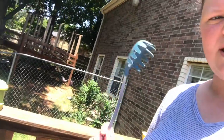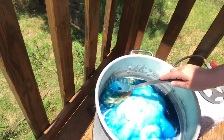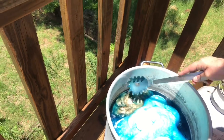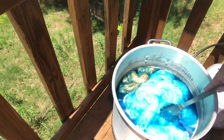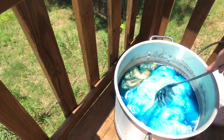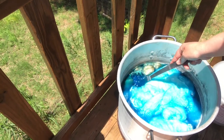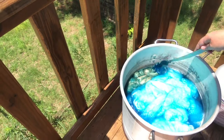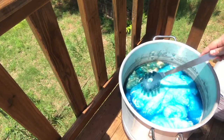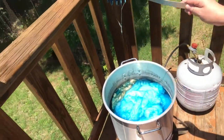This is a pasta spoon — I actually don't recommend it for fiber because the fiber gets all snagged on it — but I'm going to use it to push the fiber down into the dye. The instructions say to stir every few minutes for an even color, but I really like blotchiness in my dyeing, so I'm probably not going to stir it. I'm just going to let it do what it does.